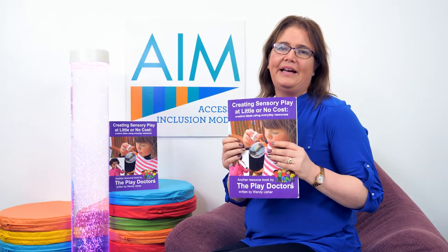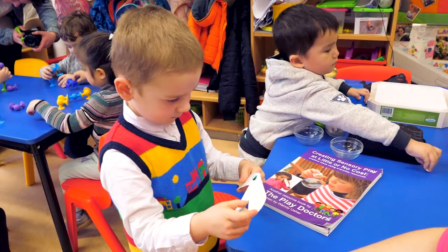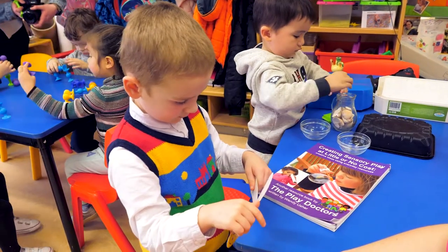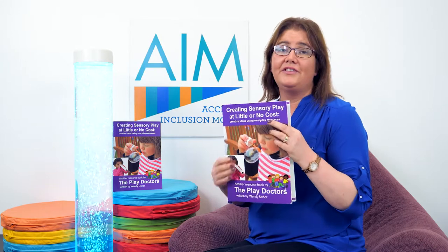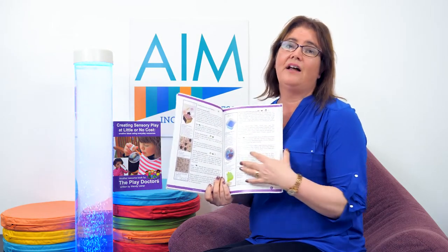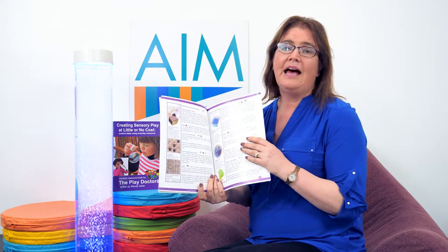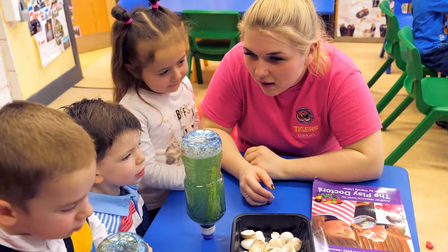I really like the way this book begins by explaining what the seven senses are and how different individual children may process information differently by being hypo or hypersensitive. It would be really useful if you could spend some time reviewing this book individually, because there's a lot of information in it, and then maybe as part of a team you could sit down and discuss the different ideas and how they would suit some of the children and enhance their learning in your setting.